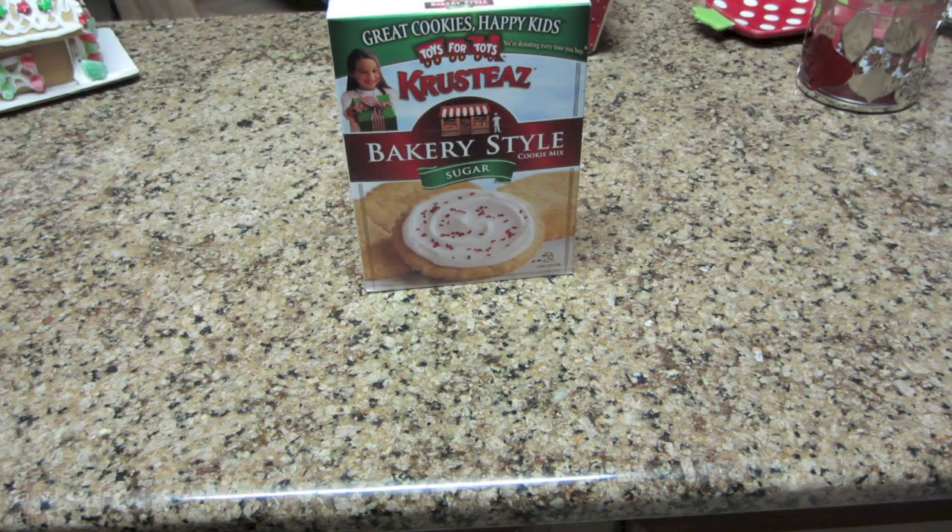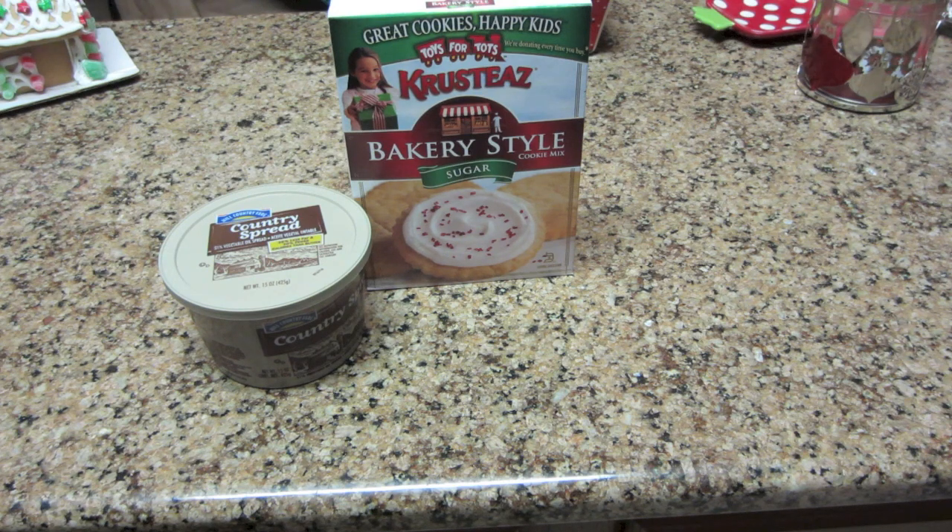You're going to need some sugar cookie mix — I'm using the crusty bakery style kind, but any kind will do. Any type of butter works, though you can use margarine if you like. Butter seems to whip a lot better. And then one egg; any size will do.